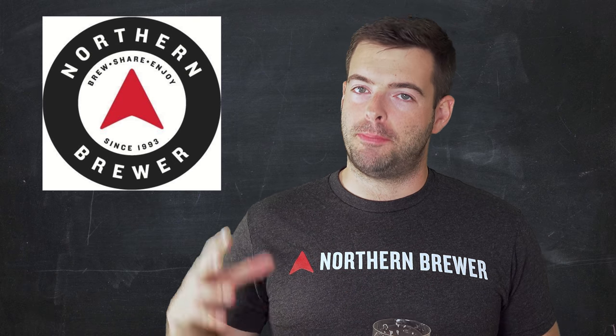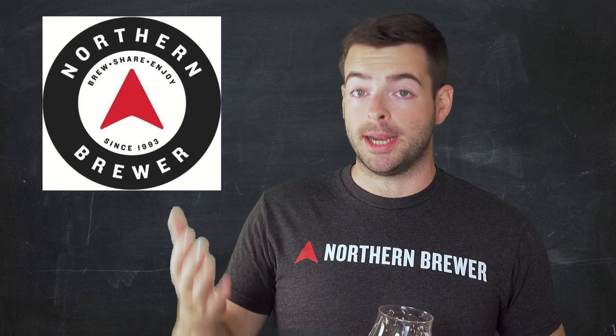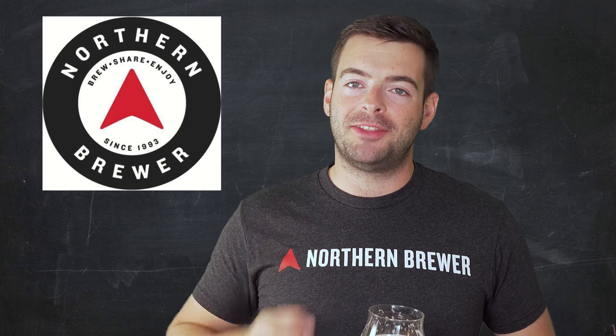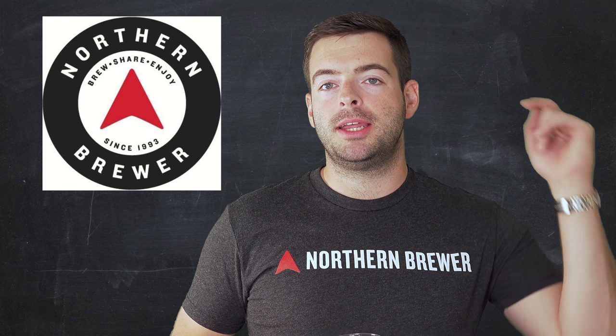Before we get too much further into this video, I would like to thank Northern Brewer for providing me the ingredients for this batch of beer and many others before this one. Northern Brewer is no longer owned by AB InBev — they are back to being owned by people that actually care about craft beer and homebrewers. If you're looking for ingredients or equipment, check them out. I have a link in the description box, or you can go straight to northernbrewer.com.